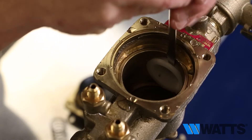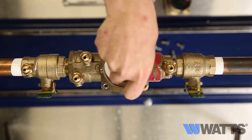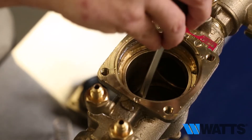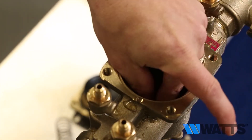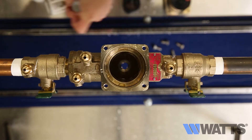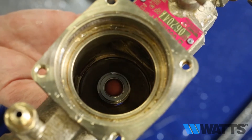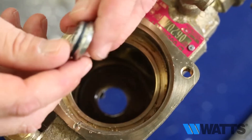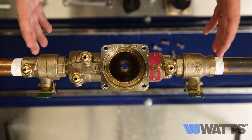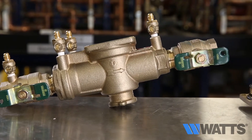Remove check valve number two, then remove check valve number one. Remove the relief valve seat. Now that all of the components have been removed from the valve body, it is ready to be inspected and cleaned or rebuilt.